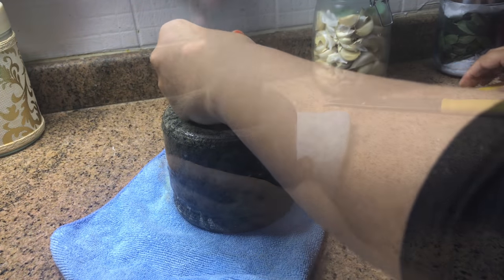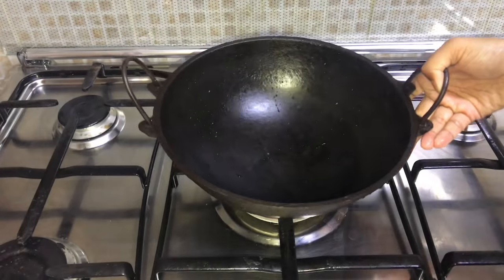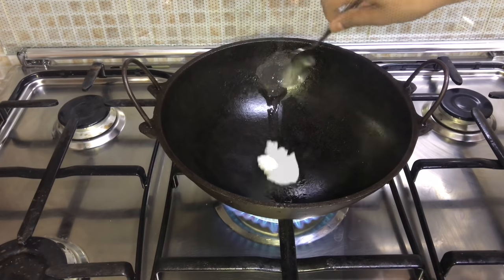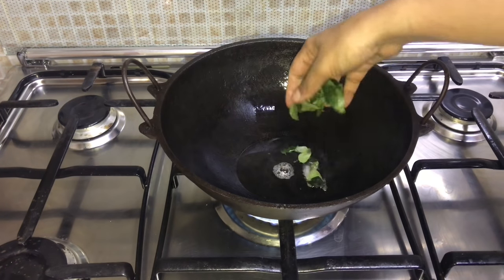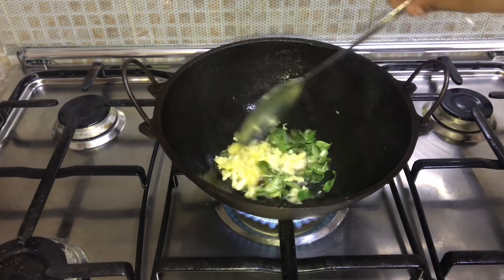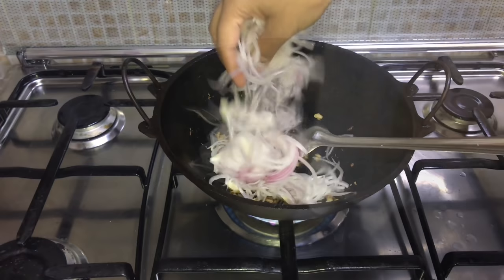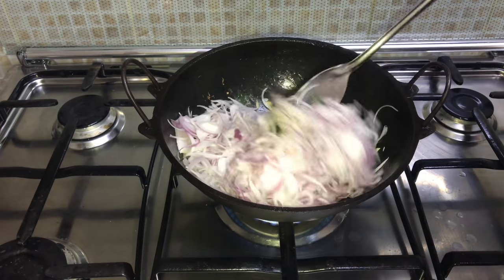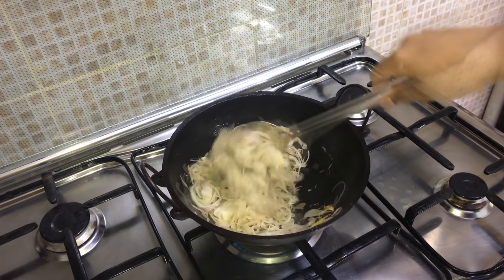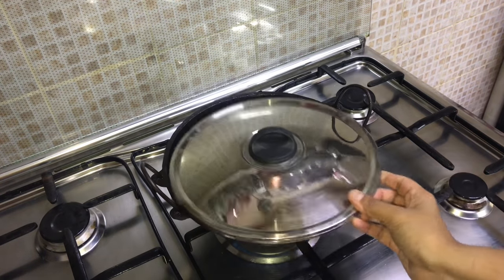I'm crushing the ginger and garlic - you can use a blender if you want. Now heat a vessel and add some coconut oil. When it's heated, add curry leaves and the crushed ginger and garlic, sauté till the raw smell goes. Then add sliced onions - I've used three medium size. Then add some salt, cover and let it get cooked on low flame.